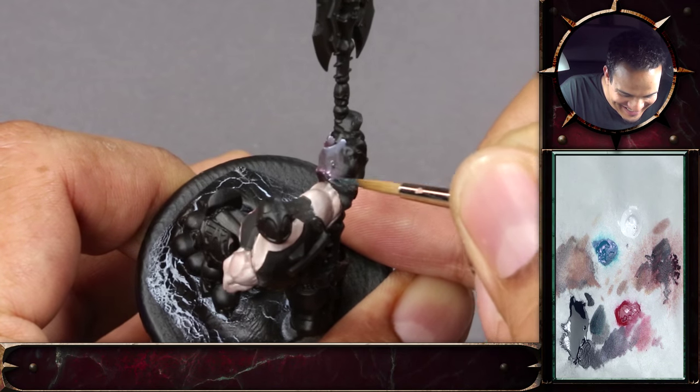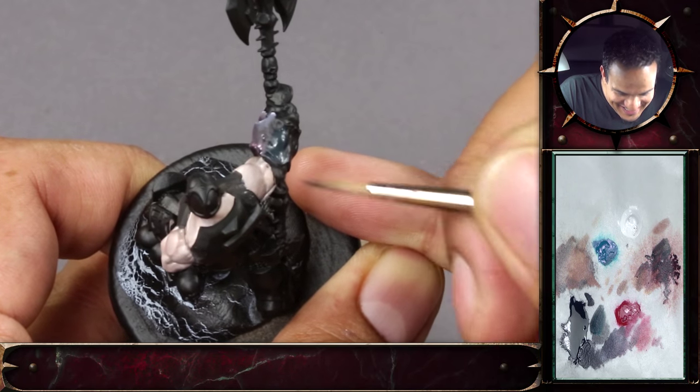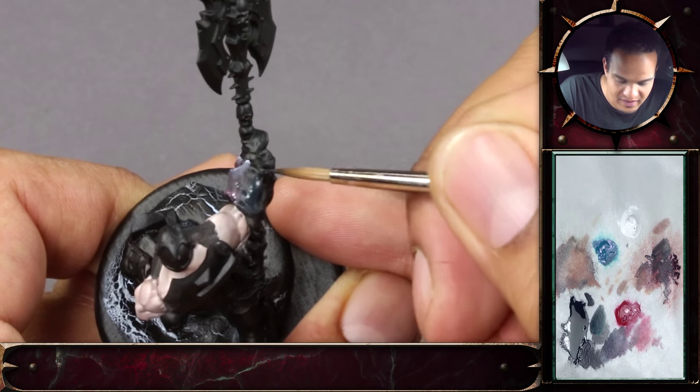I promise you, one day I'm going to convert you. So we'll just try to apply it here in that area.